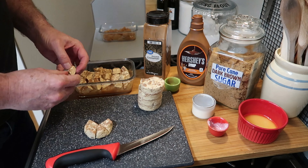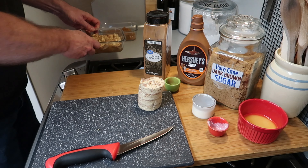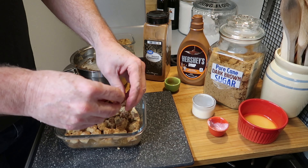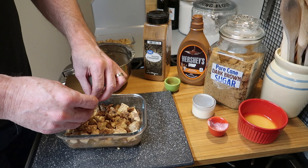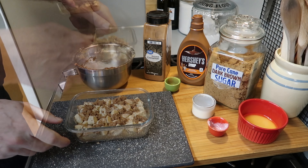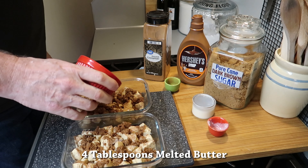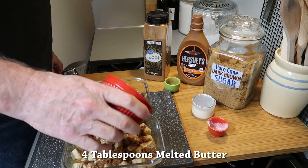When I finish this I'll do exactly the same with the other dish, but I'm not going to bake that today — I'm going to save it for tomorrow. Then put the brown sugar cinnamon crumble on top, half in this dish and half in the other. You could do all of this in one nine-by-nine dish. Then add four tablespoons of melted butter, putting half on each of the dishes.